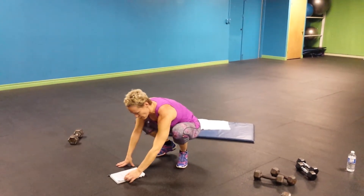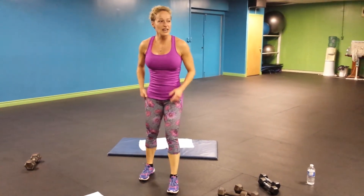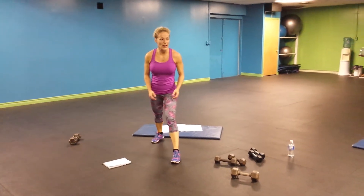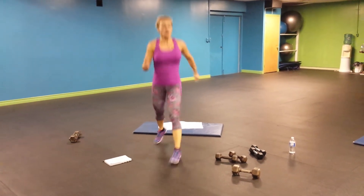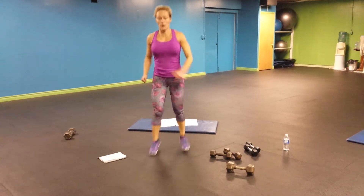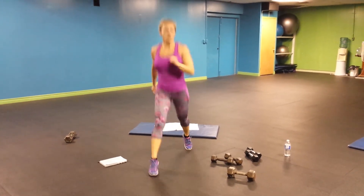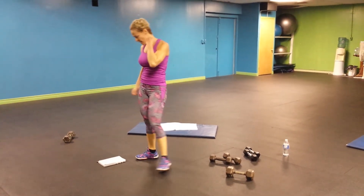Oh yes, this one is fun — 40 cross country skiing. I don't want to see that. Go very wide. That's 40 times. Ready, go. And 40. Good. This one is fun.